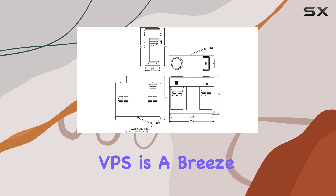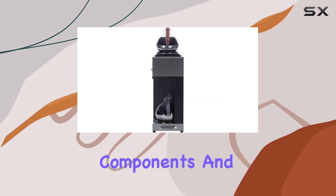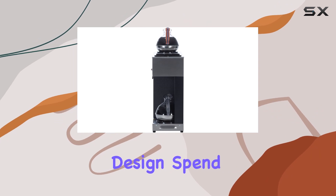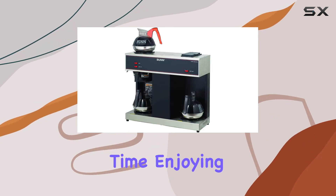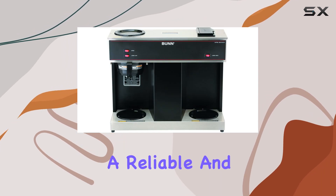The 4275.0031 VPS is a breeze to clean and maintain, thanks to its removable components and straightforward design. Spend less time on upkeep and more time enjoying delicious coffee with this hassle-free coffee brewer.